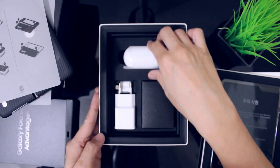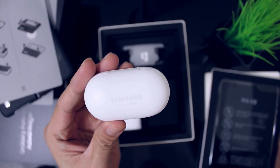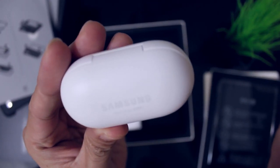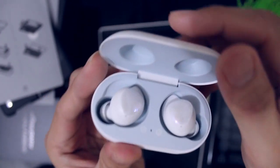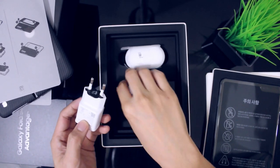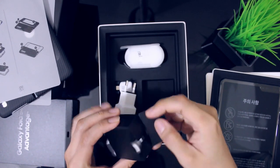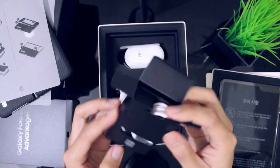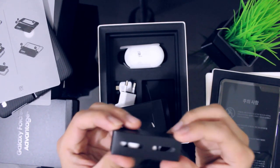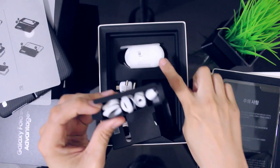Then ano pang meron sa box? So meron of course kasamang wireless buds. Then aside sa wireless buds, may of course yung kanyang charger, and then yung USB Type-C adapter, and then yung cable niya. And then meron ding aside sa cable yung mga eartips - iba-ibang size na eartips. Depende sa size ng tainga nyo, pwede nyo i-adjust yung eartips para sa wireless buds.